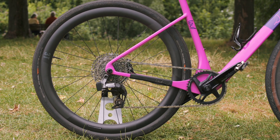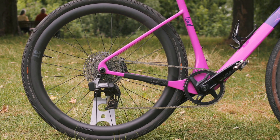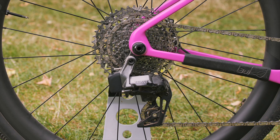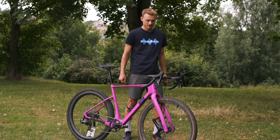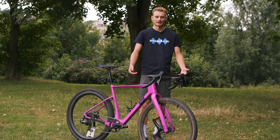The full groupset is a SRAM Rival AXS, so that's wireless, just the one battery on the rear mech. That works pretty crisply. It's not the lightest, but I've just got to pedal a bit harder.